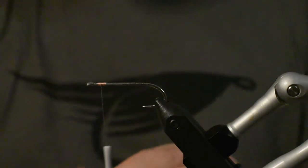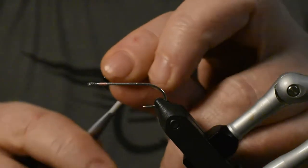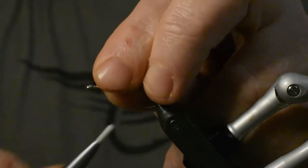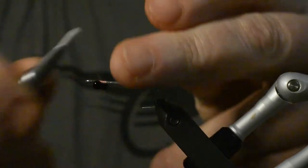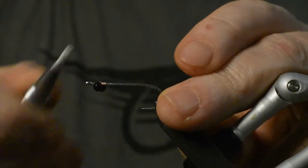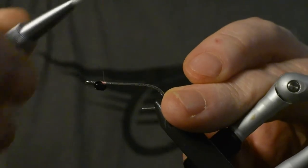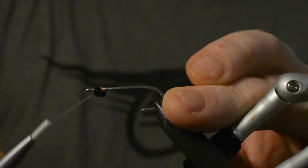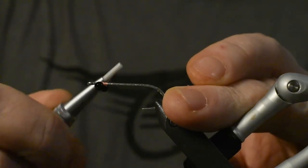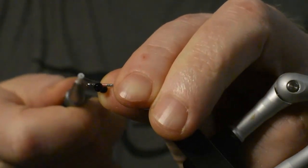That's better. The bead chain is size medium. Just start by tying that one in with some figure eights like this, go on the top and lock it in. I usually track a little bit like that.